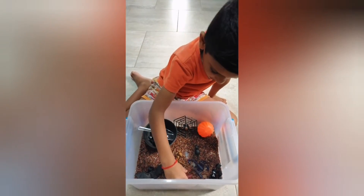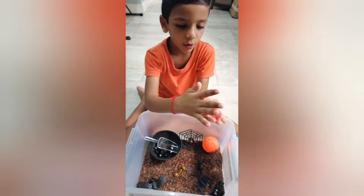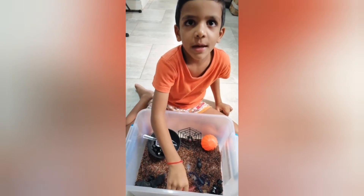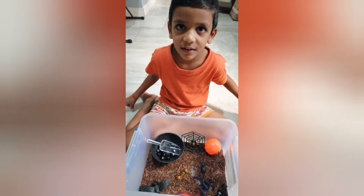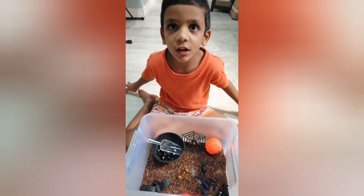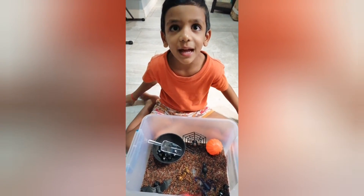The millipede — this one could bite real hard, so make sure you tell your daddy to kill it when you have seen one. And don't forget to subscribe to my channel! Bye!